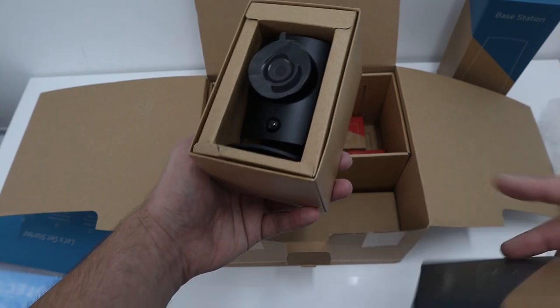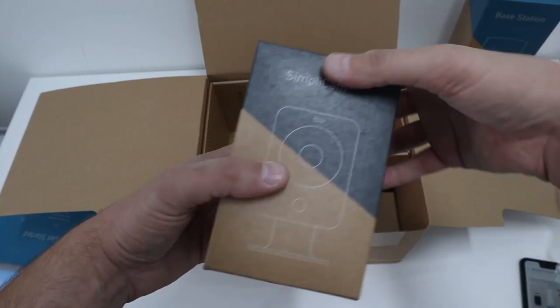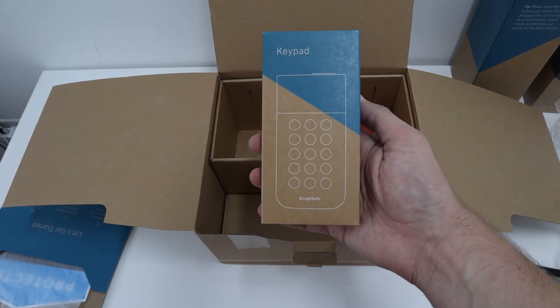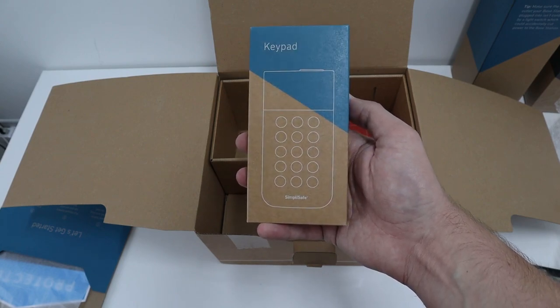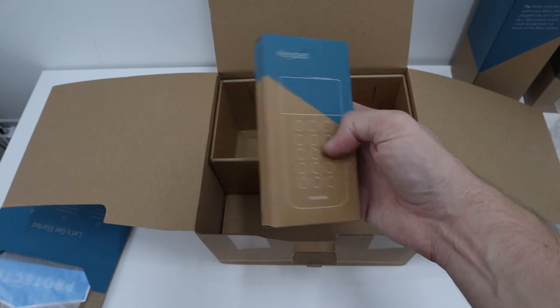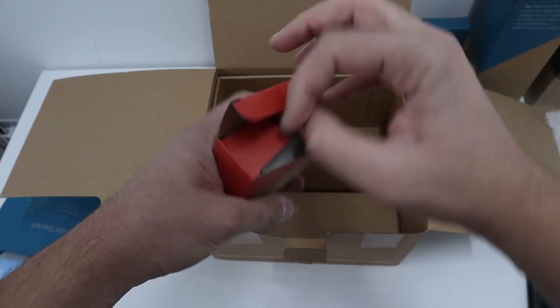This is the keypad system. Ideally you want to mount this maybe near your front door or your back door — whatever entrance you use mostly. From here you can arm your security system. So here's one motion sensor, let me have a look at that.